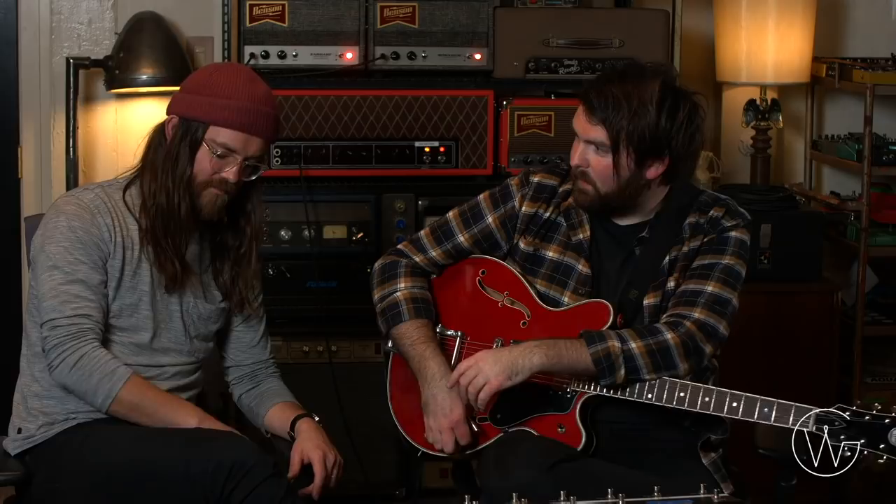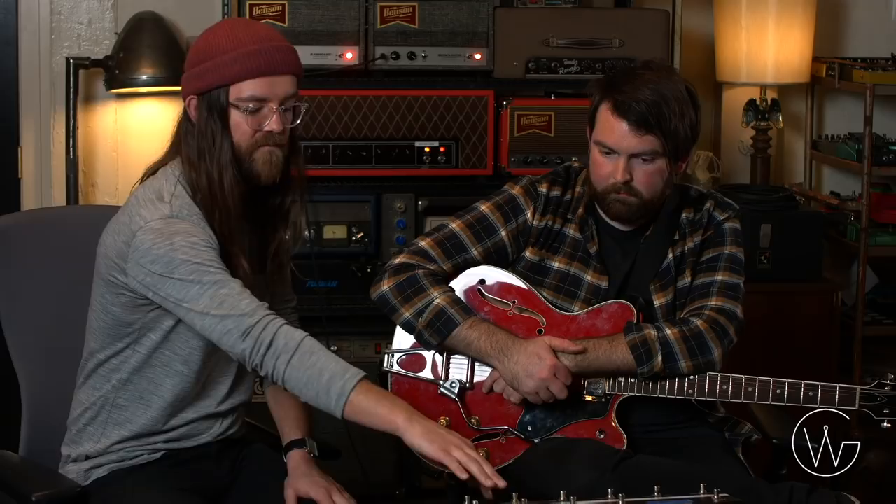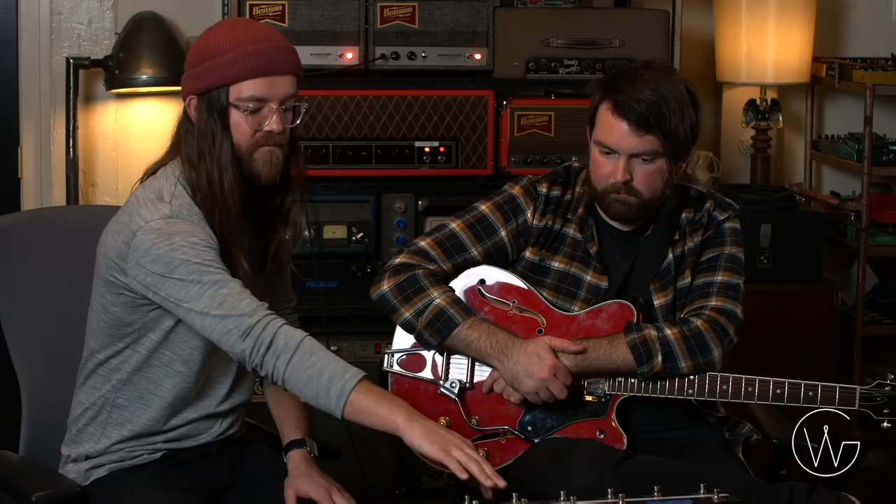That wraps up the dry section. The Vox is acting as the dry amp, handling overdrives, compressor, aqueduct, and tremolo. Now we move to the two Benson amps, which are handling all the cool modulation, delay, and reverb — the wet amps in the wet/dry/wet rig.